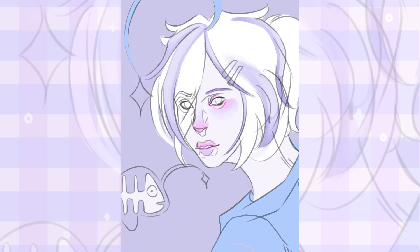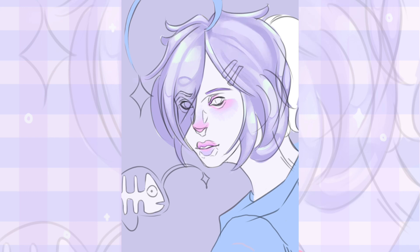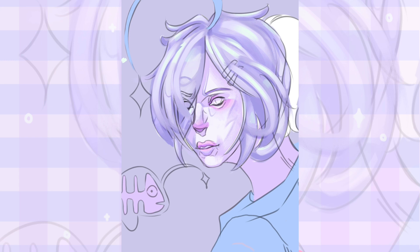I feel like while the 100 heads challenge I'm doing is improving my art, it's also making it much more bland. I'm not going to say my art is top-tier god-realistic now, but I feel like I've been focusing way more on realistic proportions rather than stylization. I do want realistic proportions, but I also want big elements of stylization — so that's what I've been trying to do.